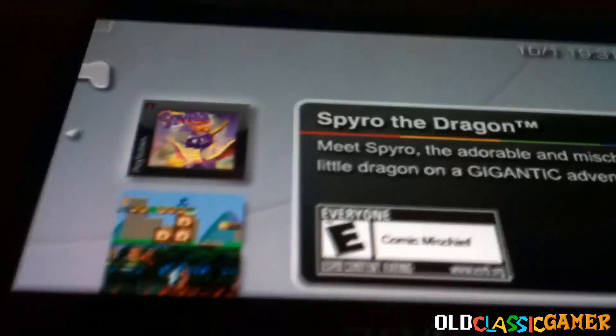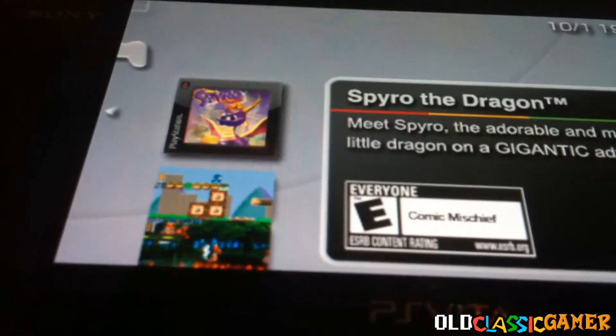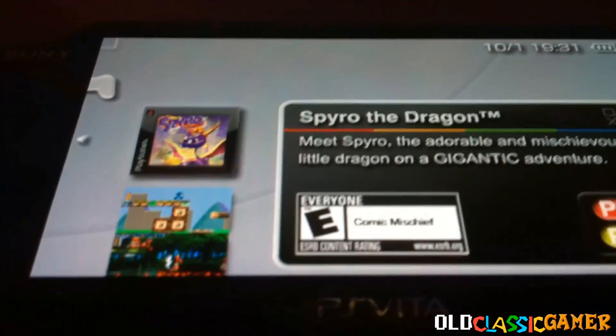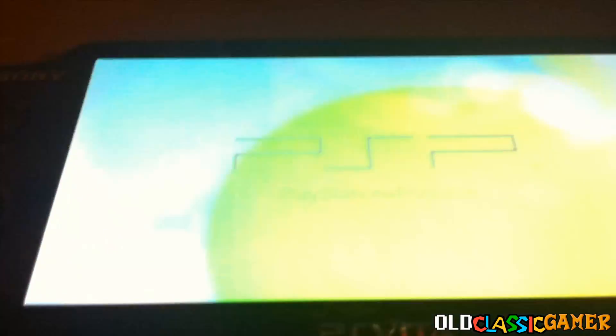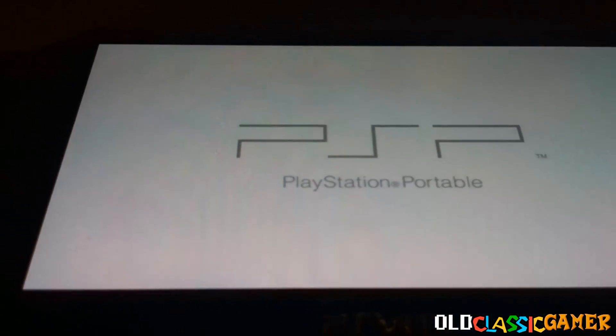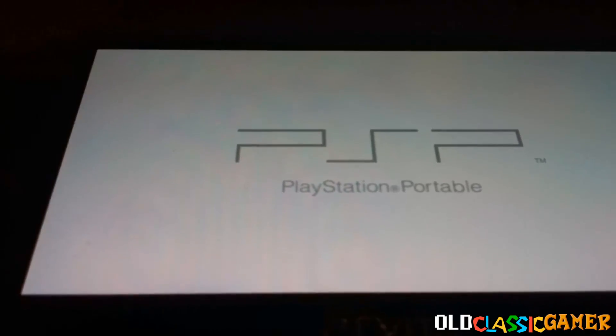It's right here. Now you can actually launch the game from here, but it's not going to be alright because it's going to have a messed up sound. My OCD is not letting me leave that game on top, so it's time for me to launch a homebrew-like sort of thingy.